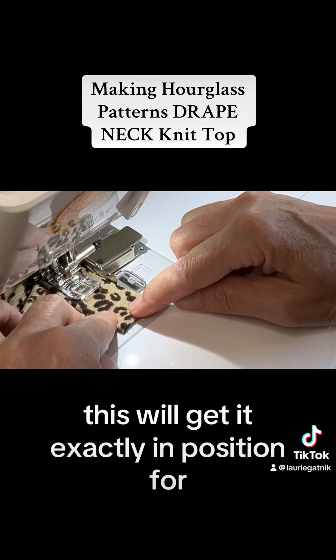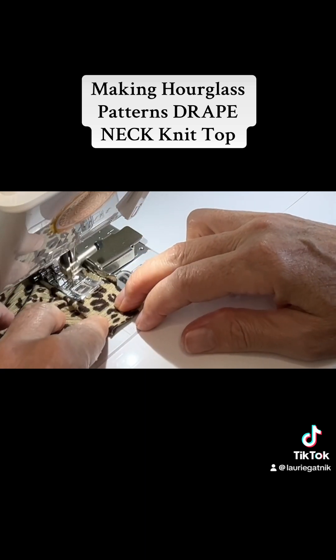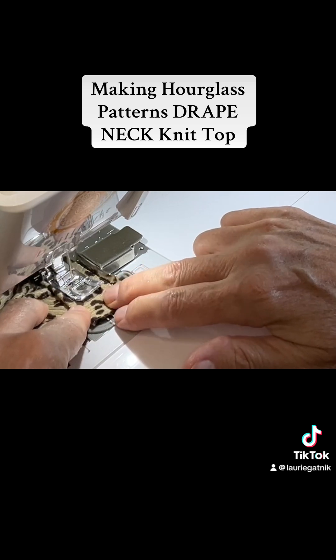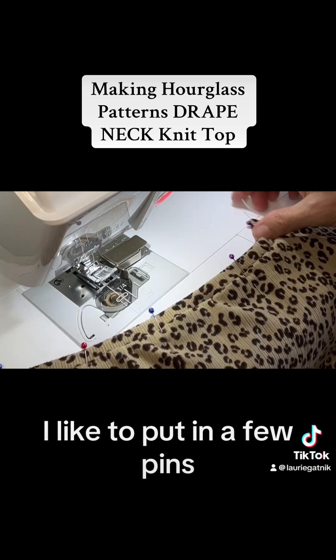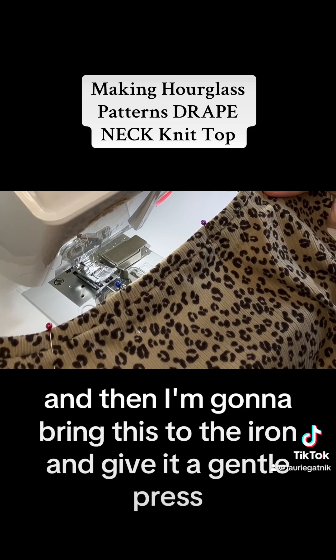This will get it exactly in position for stitching it to the front. I like to put in a few pins and then I'm going to bring this to the iron and give it a gentle press.